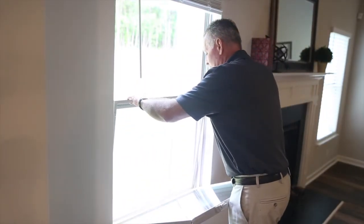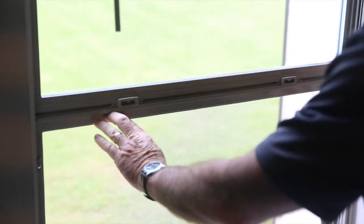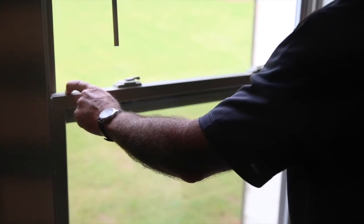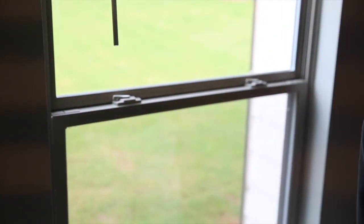To put the screen back in place, there's a groove at the bottom that the screen will lay in. Set it back in the groove and lock both tabs — left and right. Hold your spring-loaded tabs back in and shut the window. There you go — thank you for watching.